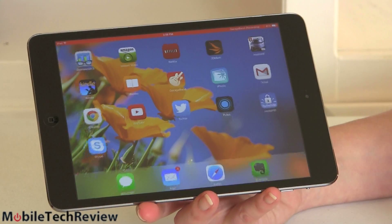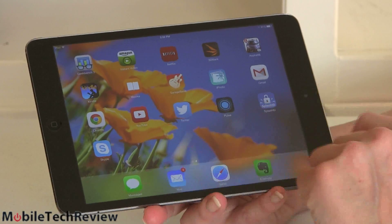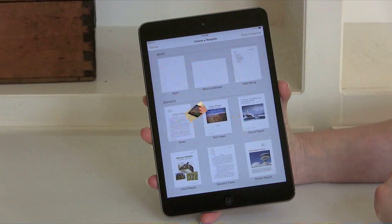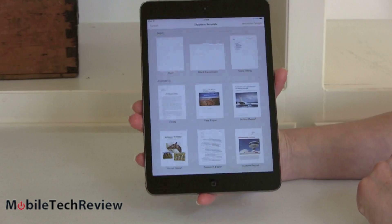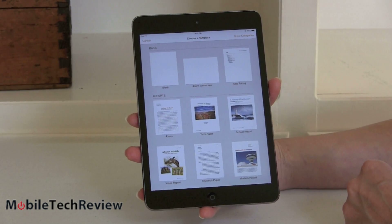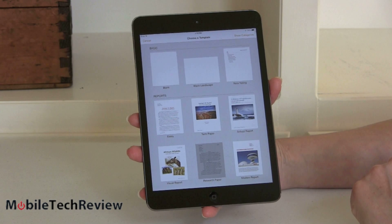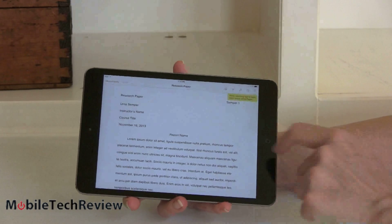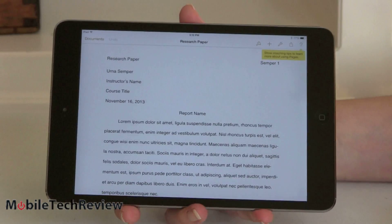And then there's the more pedestrian but still useful word-compatible word processor on here. You're not going to spend a lot of time with the on-screen keyboard, but with a Bluetooth keyboard you're actually good to go. Here is Pages — a free download from the App Store included with your product — with a bunch of different templates: reports, term papers, research papers, whatever you want. Tap on one and it starts you up with formatting already set.